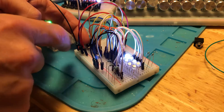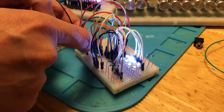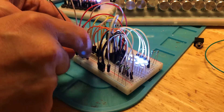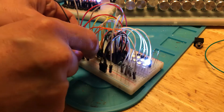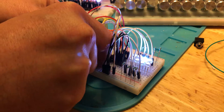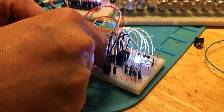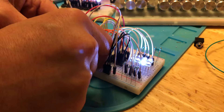So here we have LED number one — sorry, zero. That's LED number one. Number two should be there. And number three. Number four, five, six, and seven.